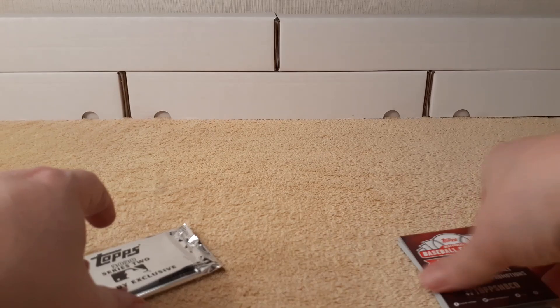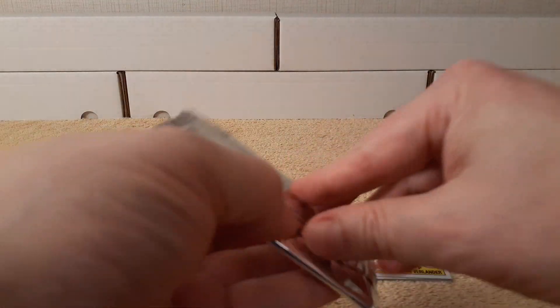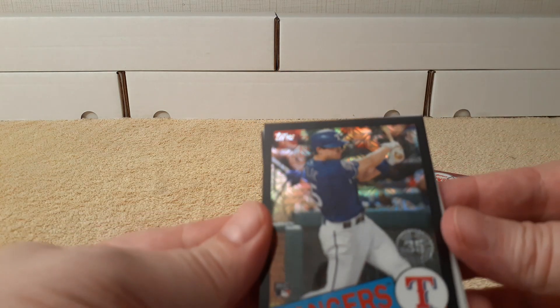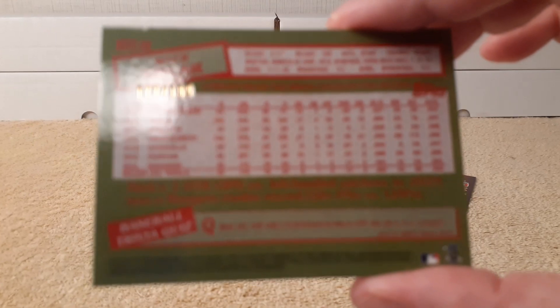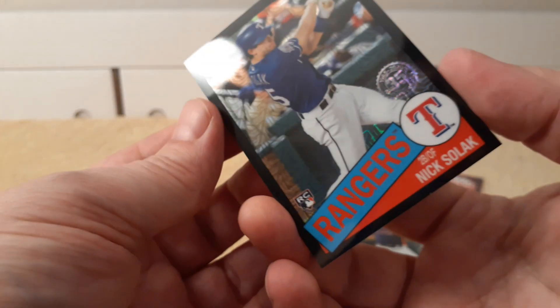All right, we'll see how that goes. Okay, next pack — let's see what we get here. Oh yes! Boom — Nick Solak, black bordered, numbered 177 out of 199. So I did get a hit! Nice — two packs, one hit.